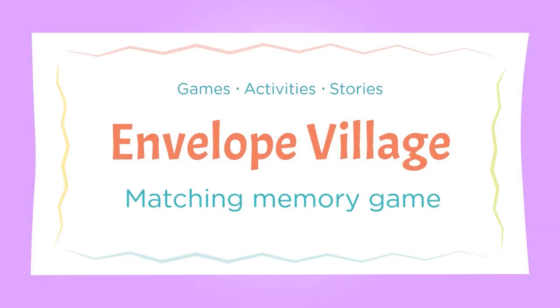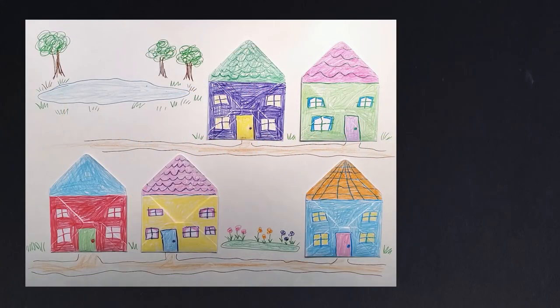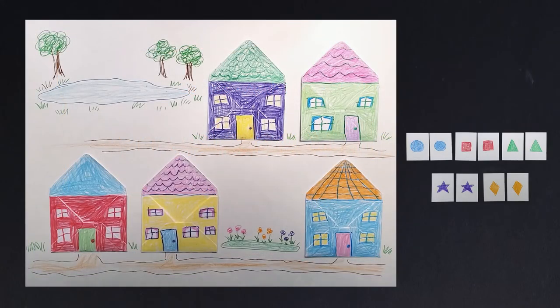Envelope Village: Matching Memory Game. With your Envelope Village and your picture cards, you can do a memory matching game with the child.